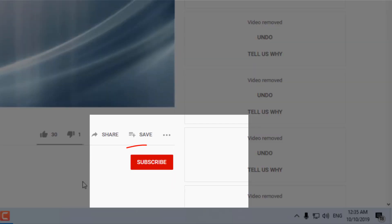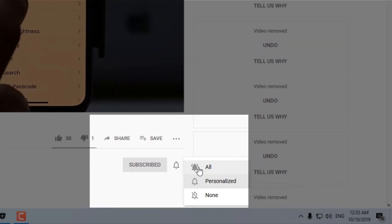Do check out our other videos. Click on the subscribe button and the bell icon, and select all for more updates.